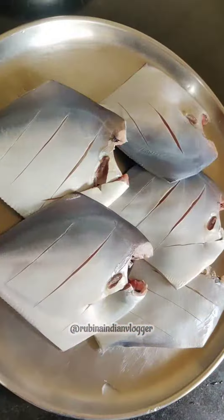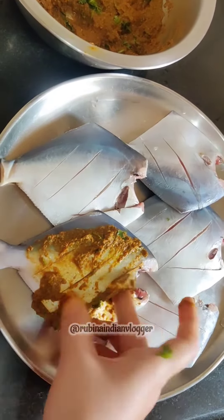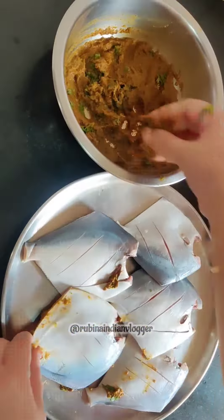I have added the masala. I will add the masala into the fish — I will add it all into the cuts, so it will look good. It will look good with the masala in the fish. After this, I will add the masala to all the fish.